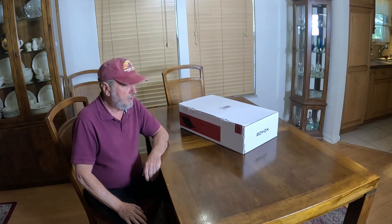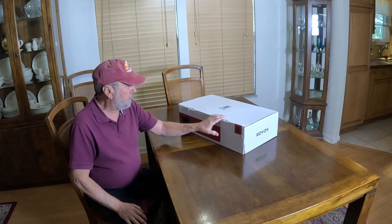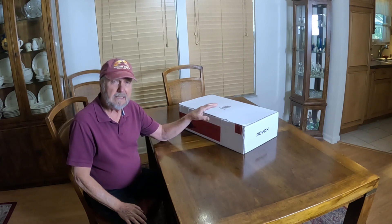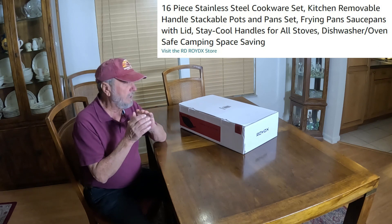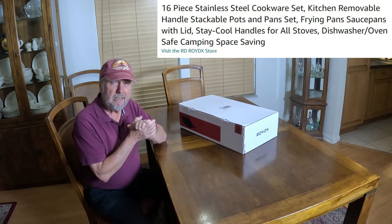Hello folks, Sam Owens here with a nice product — Pots and Pans. There's a 16-piece set here, and the unique thing about it is it has a detachable handle.